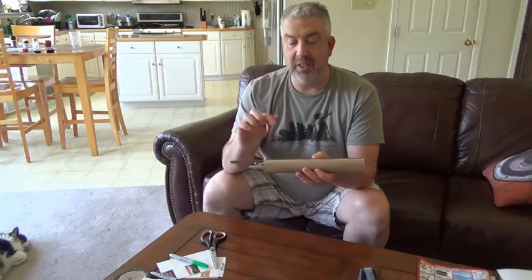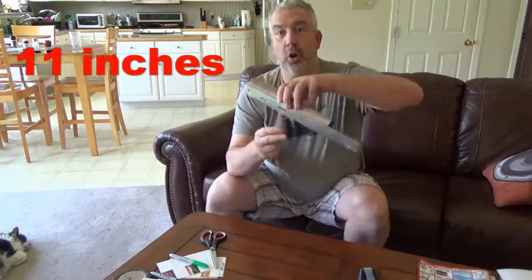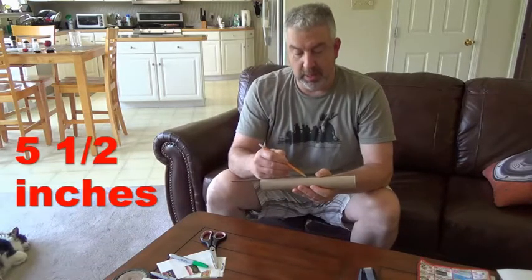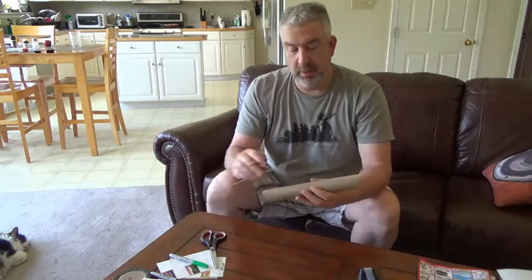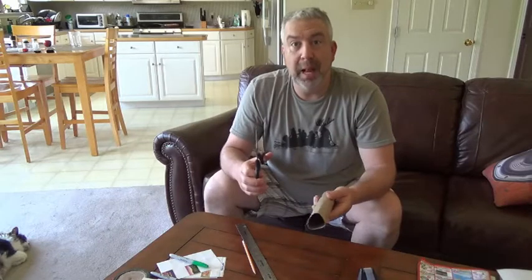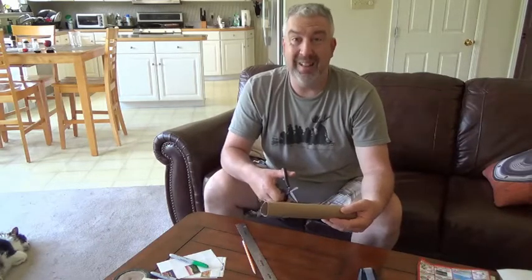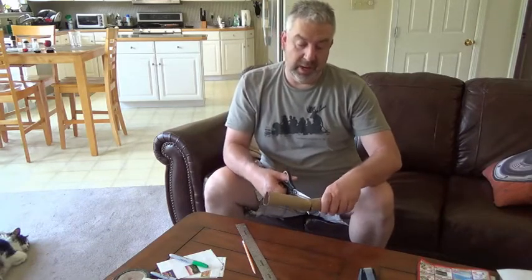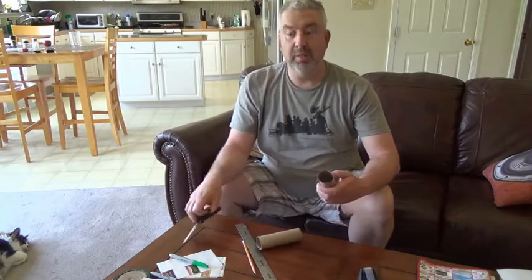So this ruler is 11 inches long. I'm going to cut half of 11, which is 5 and a half, and I'm going to make a mark right there. And then I'm going to take my scissors — maybe you might want to have mommy or daddy do this for you, just the cutting in half part, just to get it started maybe. But I'm going to use my scissors. I'm just going to snip a hole right there, just so I can get the scissors in, and then cut around and around until I've cut it in half. And now there are two pieces.